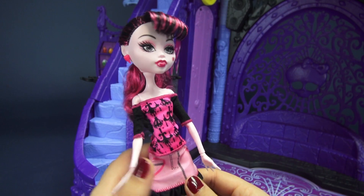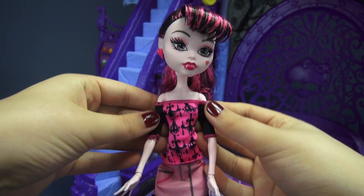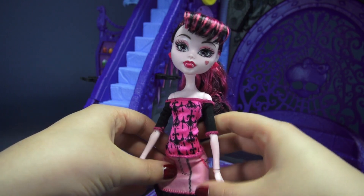Draculaura's got this pretty funky outfit going on. Her shirt is off both shoulders, which I actually really like on her — it's got some black sleeves with heavy pink stitching, and then the center of the shirt is pink with these black chandeliers.